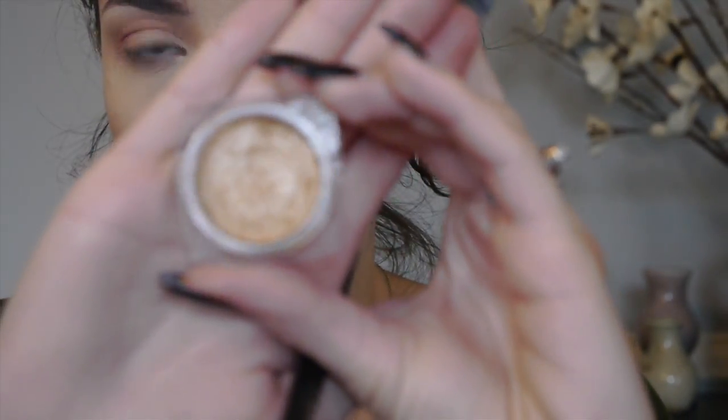Now I'm going to go in with my lid color. I'm going to be using L'Oreal Infallible Eyeshadow in the shade Eternal Sunshine — a really pretty, true gold color. I'm going to take that on my MAC 242 brush and pack it all over the lid, mostly keeping it in the inner half and not bringing it too much to the outer corner, because I am going to be going in with a darker shade there and I don't want shimmer gold interfering with that.